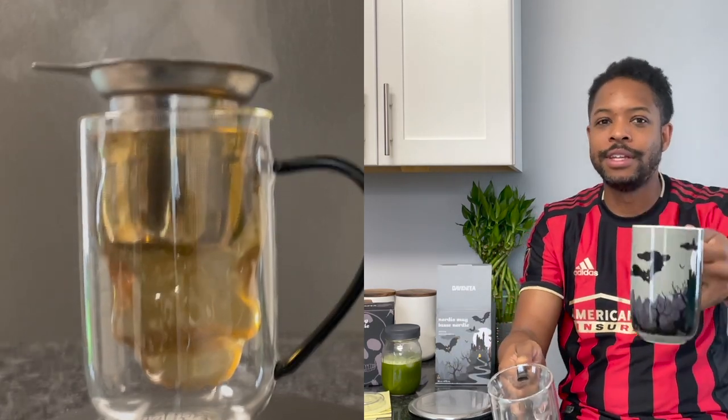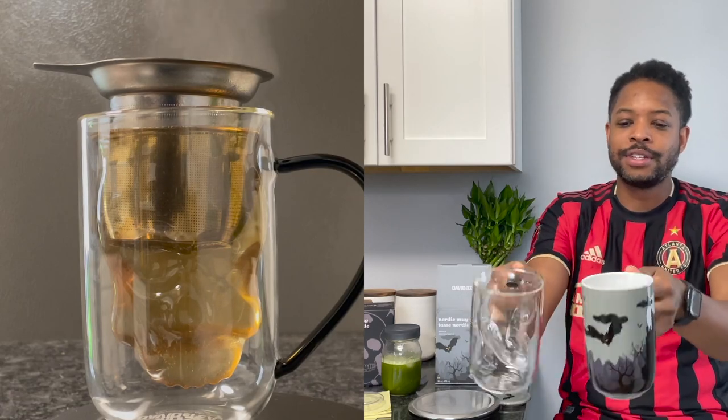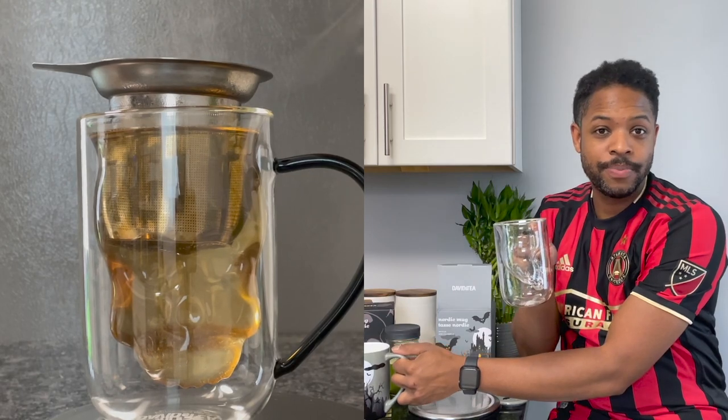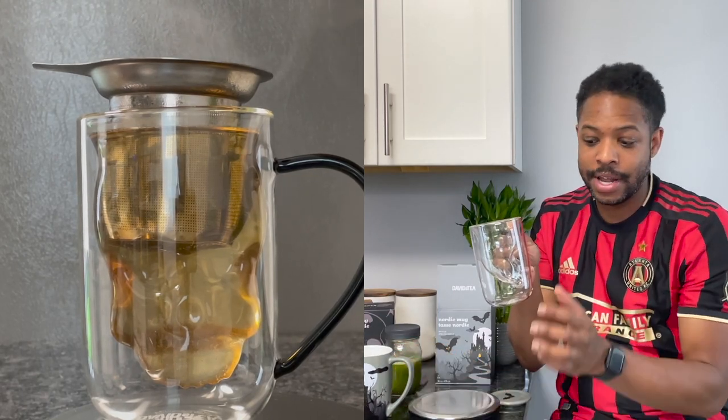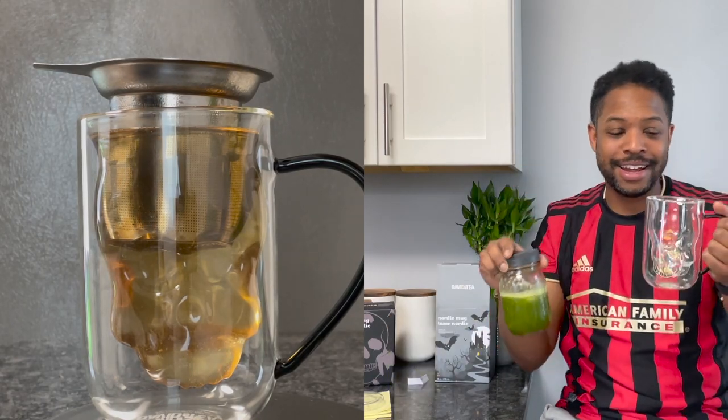It's not heavy or anything like that, but you can lift one and then the other and go like - oh, this is lighter, this is heavier for sure. As far as dimensions they're the same. The clear glass skull Nordic mug only holds 10 ounces of liquid because of the way the skull sits, and I'm going to pour my matcha in it right now just to see how it looks.